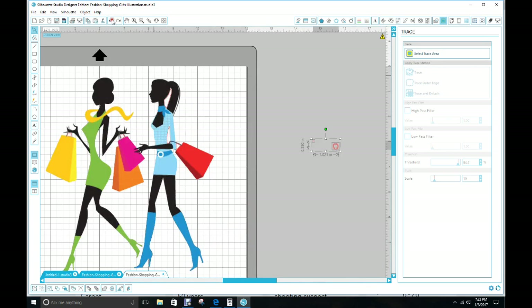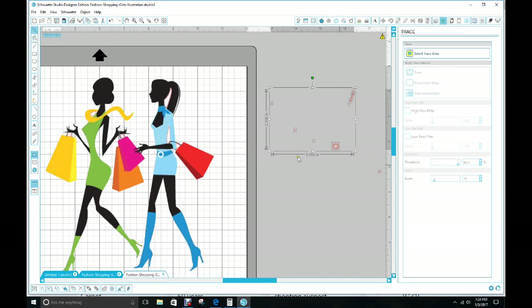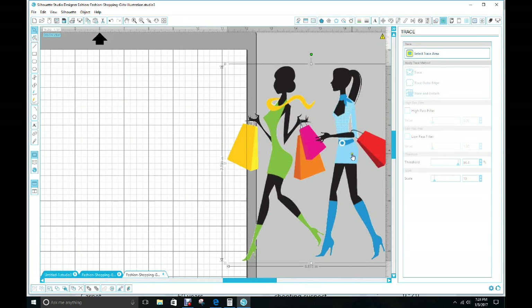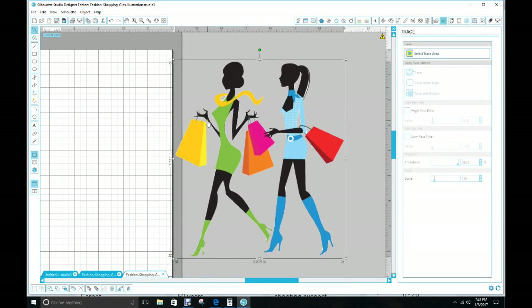I forgot about that one so let me go back — you can always go back if you forgot something and add it. Now I can get rid of this one. Make group it, Object, Make Compound Path, and now all of that is gone.